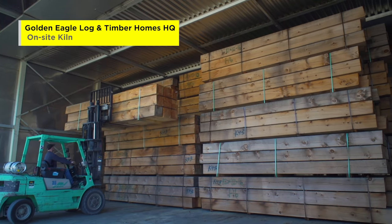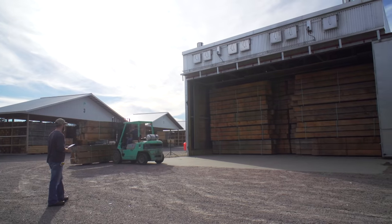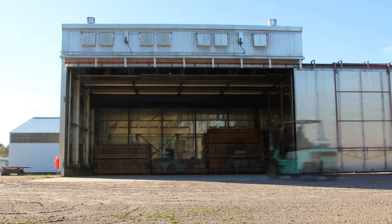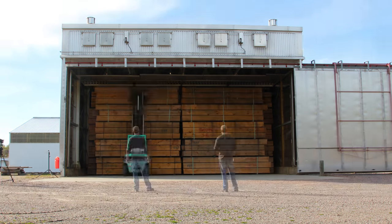When these trees are harvested, they are cut in the wintertime. That's because sap is then at its lowest point in the tree, in the root system. Any sap that would be remaining ends up getting crystallized while it's in the kiln, and this also helps prevent blue staining from occurring.